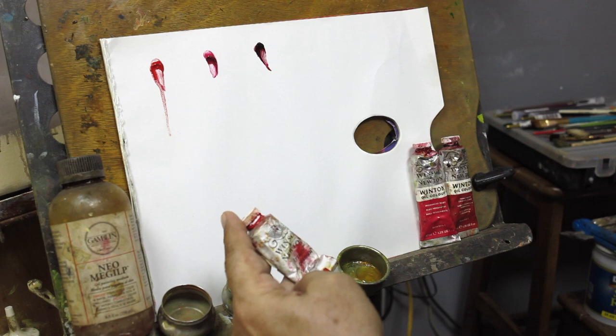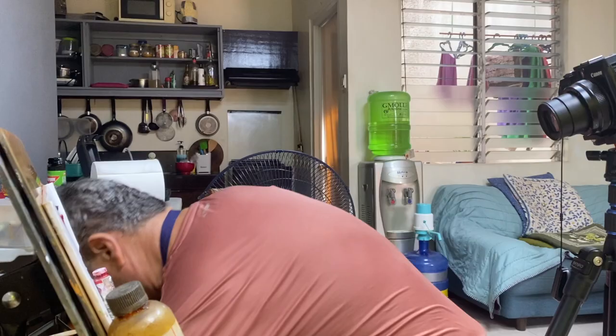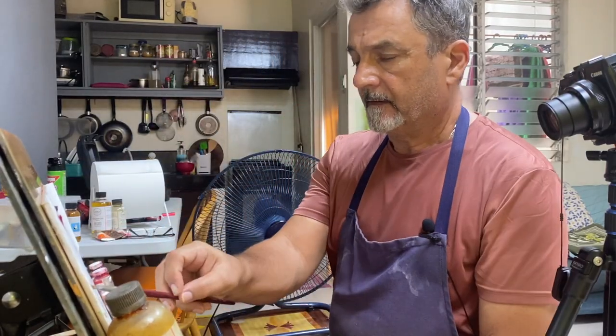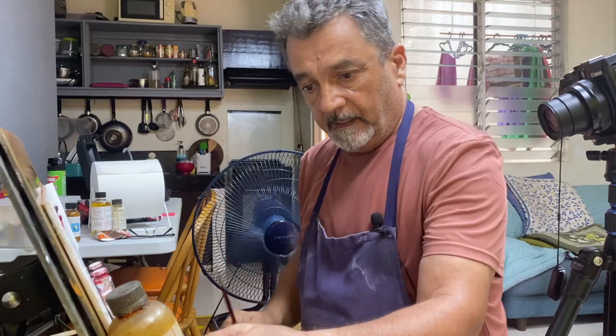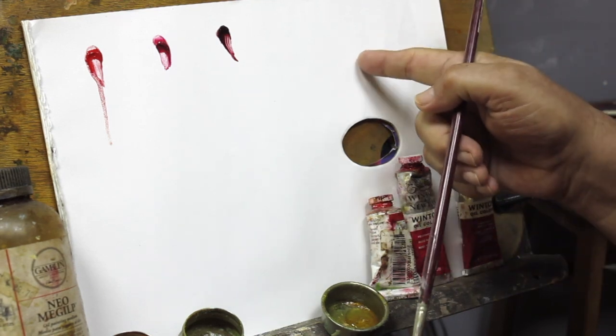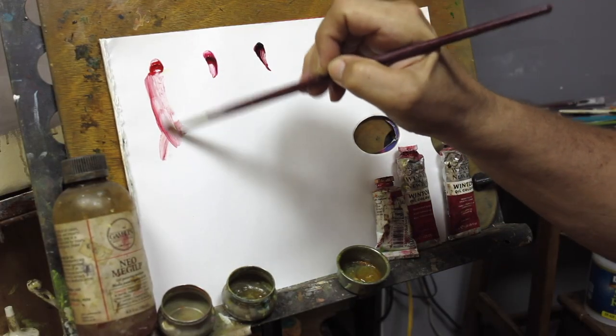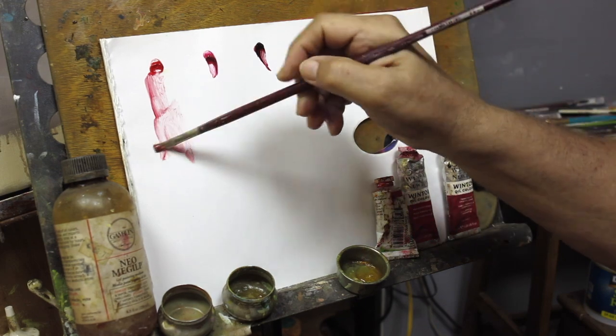I use this one — it's bright red — this one, permanent rose, and crimson. That's the colors I have on that palette. To make my glassy glaze, I will use Neo Mel Gip. The reason I use a white pad palette is because if I used my wood palette, I wouldn't be 100% sure about the color of my glaze. One glaze is something very, very light — like this one, you can see that on my palette. I use a lot of that medium.